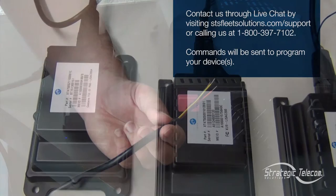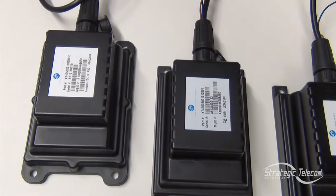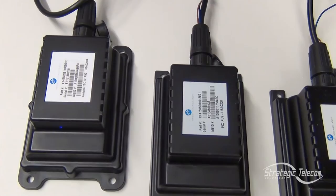After about two hours have passed, you can go ahead and disconnect them from the power source. Then you can repeat the process in another batch, again with as many as 20 asset trackers. Keep them all connected to a power source for about two hours, and then just repeat as necessary with however many asset trackers you have. Once all the devices have gone through this process, you can go ahead with installation.